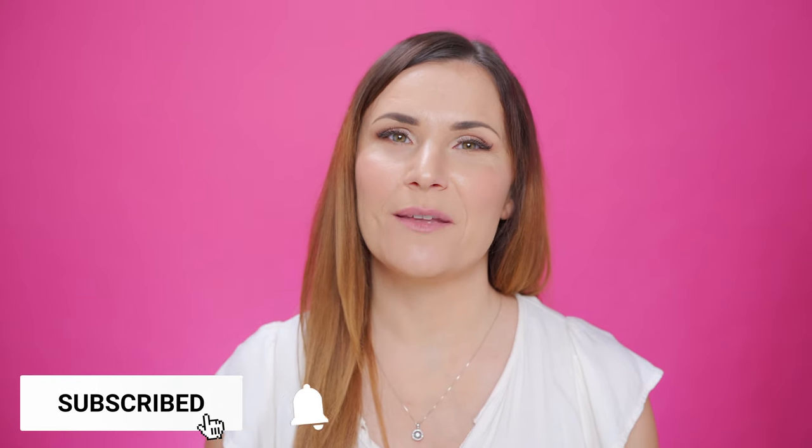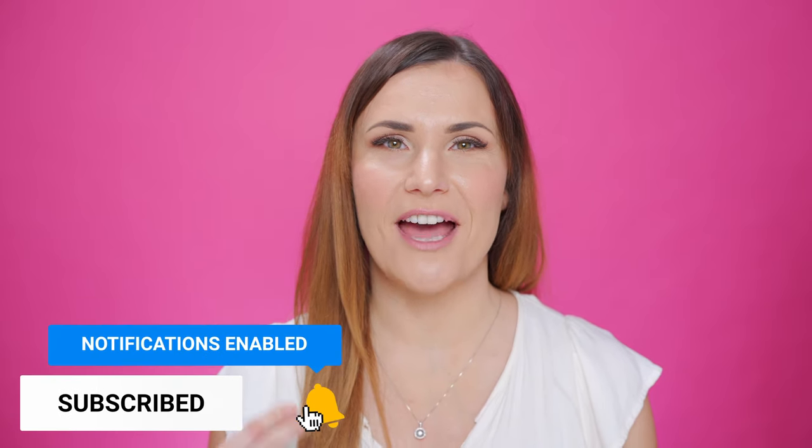Thank you guys for watching this video. Look below — I linked all the products I used for this session. I would like to know what you think about this session. If you have any questions, ideas, or comments, leave them below for me. If you like the video, subscribe and hit the bell so you will be notified every time I publish a new video.